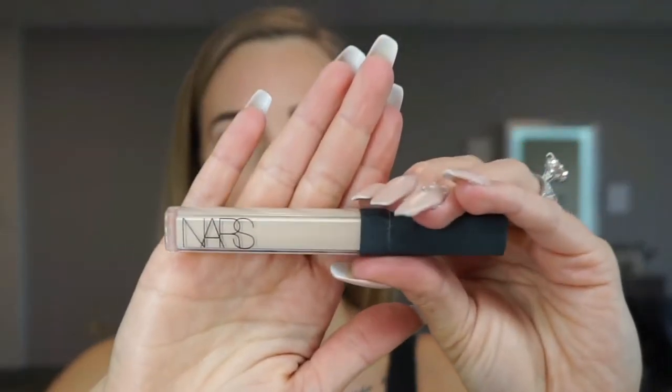Fresh face, brows only, going in with NARS as the eye prep. Just my typical happenings right now.